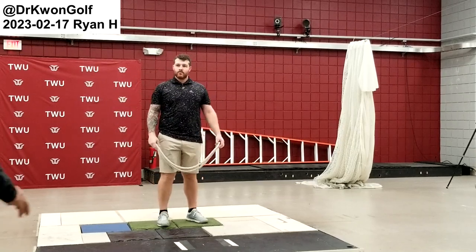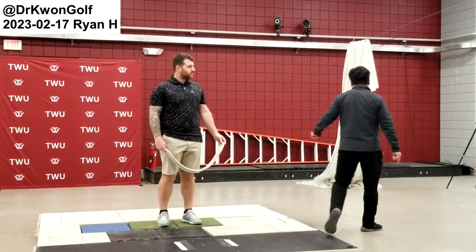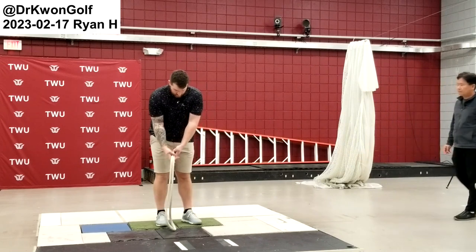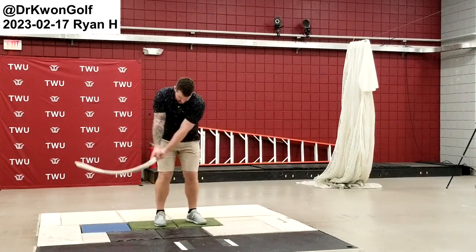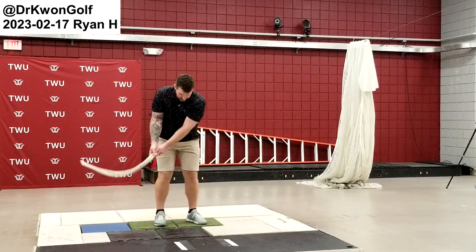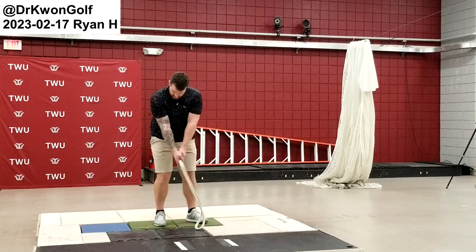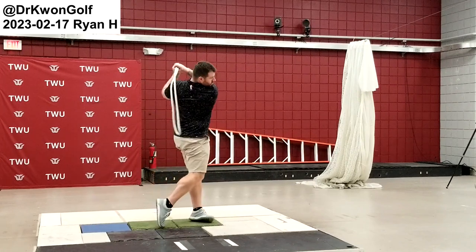Let's play with the rope. Try to swing the rope back and forth continuously. Just give it one good stroke here and then start. Keep swinging.